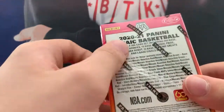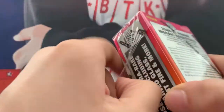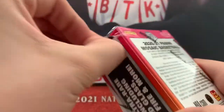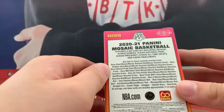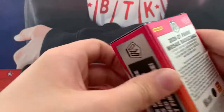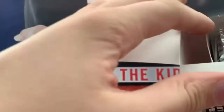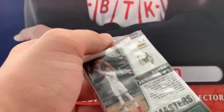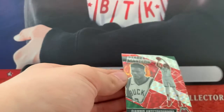Do you get the Genesis in here? No — I think that's a Blaster exclusive or a retail exclusive. I don't think this is technically retail or hobby — it's like a non-retail, not hobby either. I like that Giannis on the back — we'll bring that to the front. That's gonna be cool.